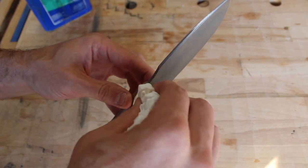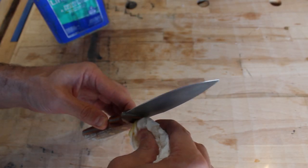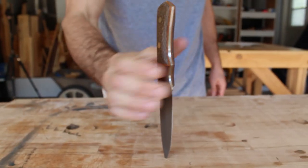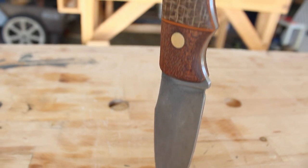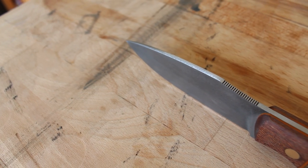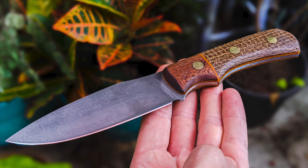If you enjoyed this video, please consider giving it a like and subscribing to the channel. If you'd like to be notified when I upload new videos, hit the notification bell. Also, if you're new to my channel, I'm going to link another knife making video up in the right hand corner where I use even more basic tools to make a knife. As always, thanks for watching.